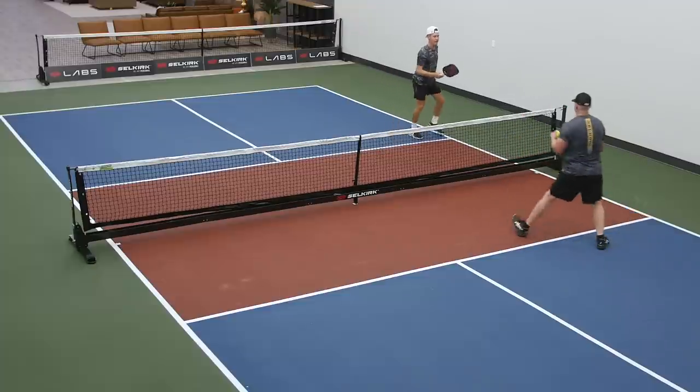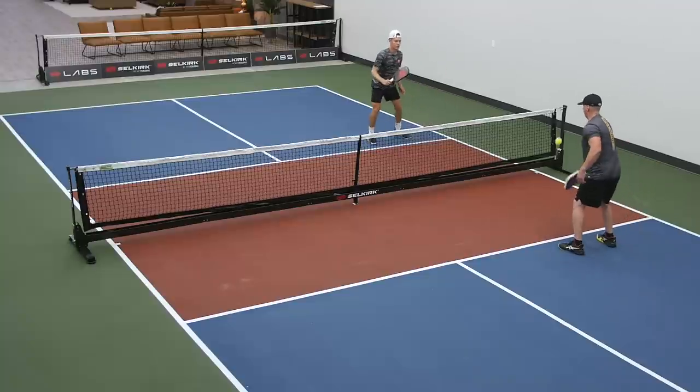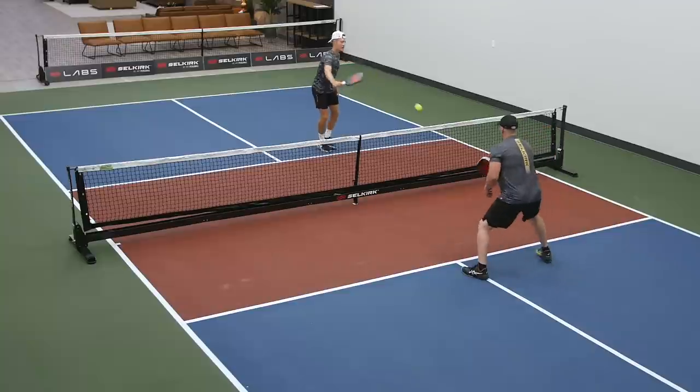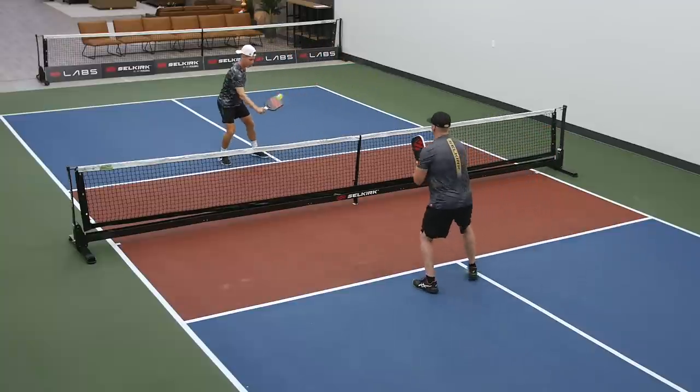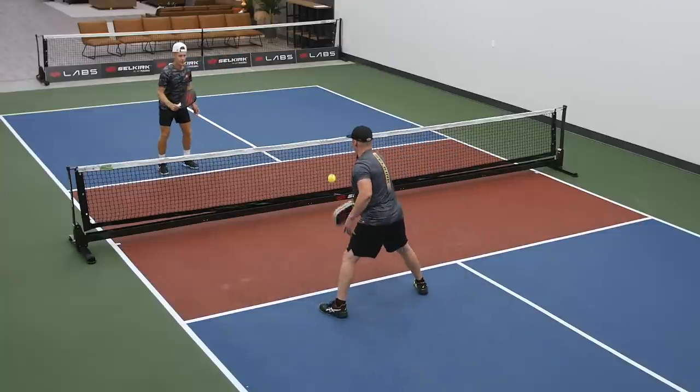Let's start here again and do a clean round. Catching that ball, absorbing that pace. Not coming off the ground — I'm dragging my foot if I need to, just to keep my balance.